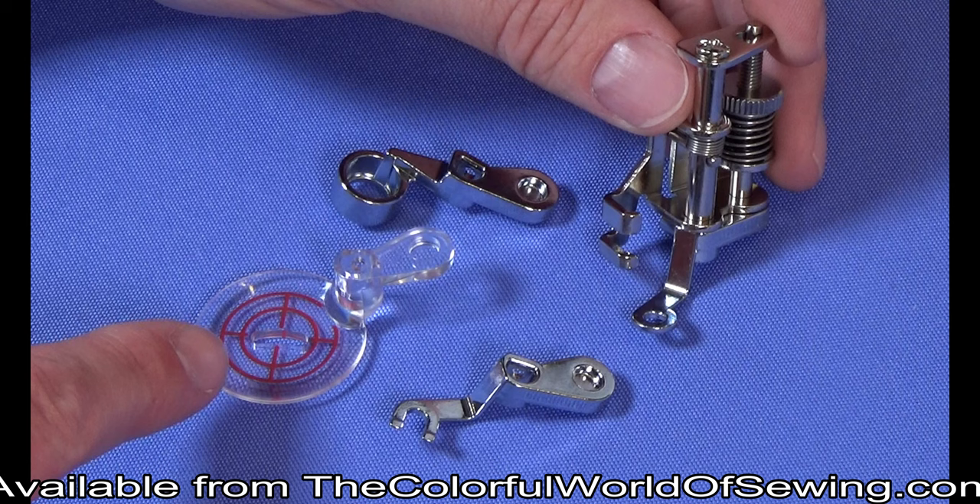Included are a standard closed sole, an open toe sole, an echo quilting sole, and a ruler sole.